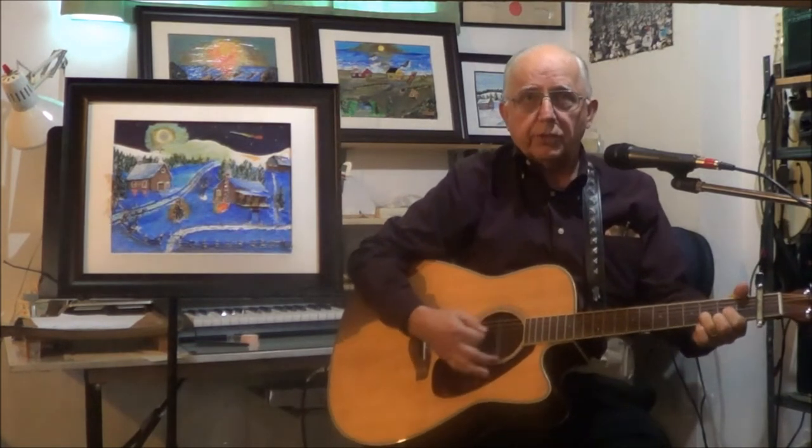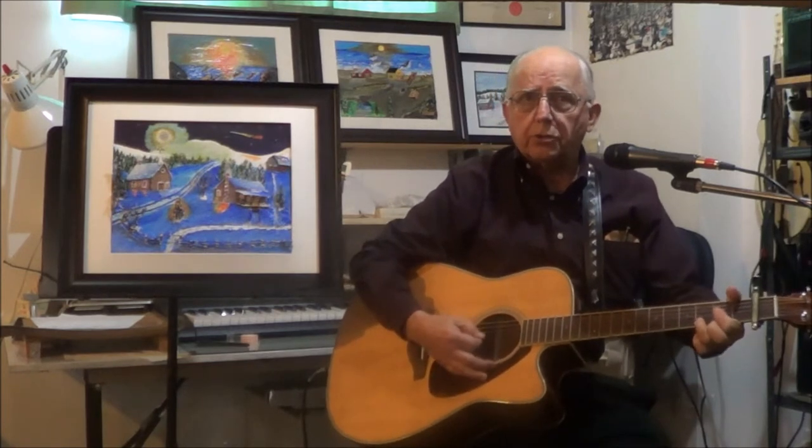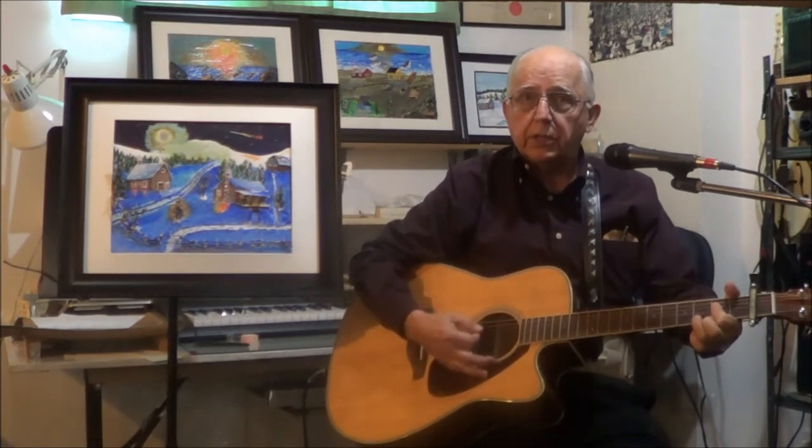Old Christmas Tree, Old Christmas Tree, the leaves are so unchanging. Not only green when summer's here, but also when it's cold and drear. Old Christmas Tree, Old Christmas Tree, the leaves are so unchanging.